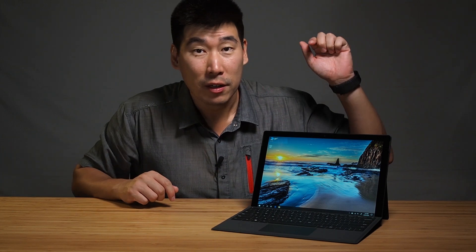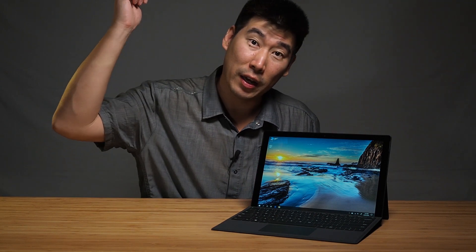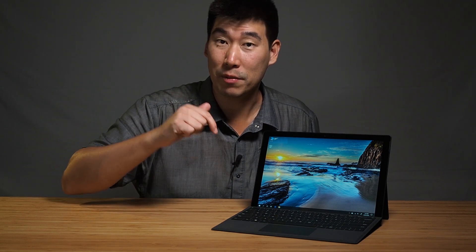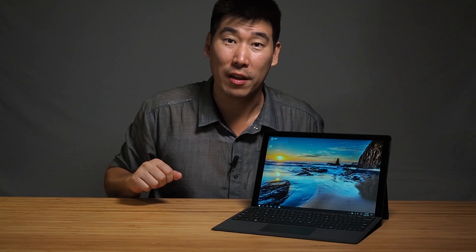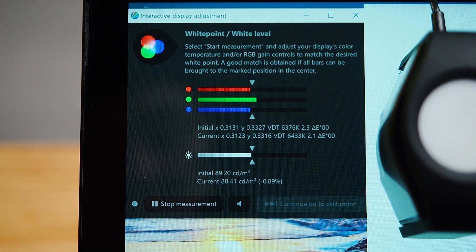I will be creating a video for the review of the Surface Pro 7 — I'll put a link in the description below when that is made available. So be sure to check that video out if you haven't done it already. We're going to measure the luminance or the brightness of the display in the Surface Pro 7.